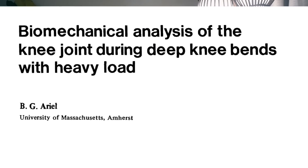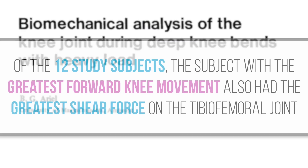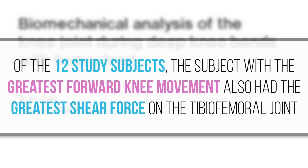This idea is pretty common in personal training circles and it's one of those bits of dogma that have just gotten handed down over time without any real thoughtful consideration of the scientific literature. The idea probably originates from a 1972 study which found that of the 12 study subjects, the subject with the greatest forward knee movement also had the greatest shear force on the tibiofemoral joint.